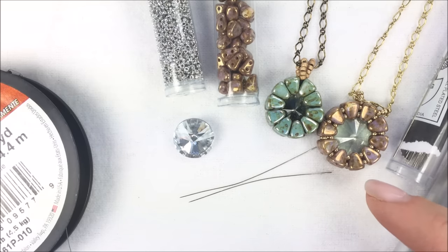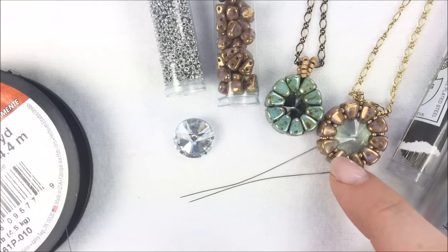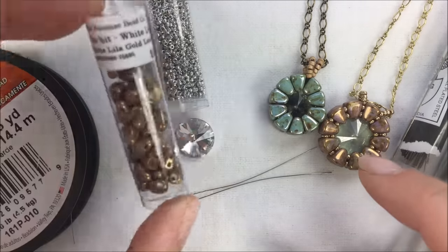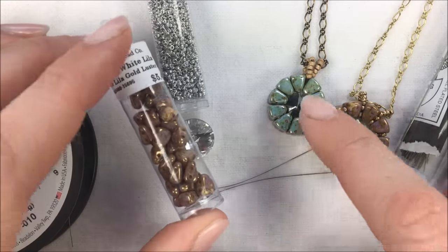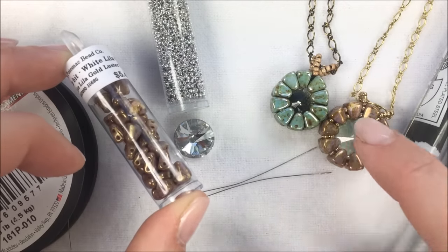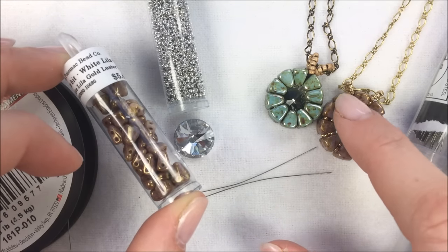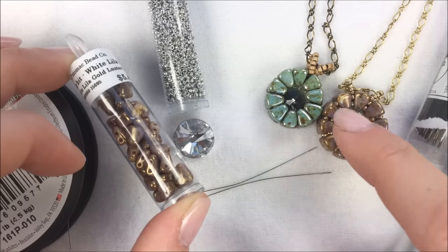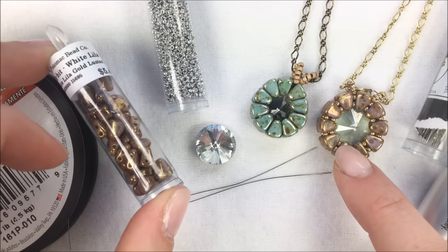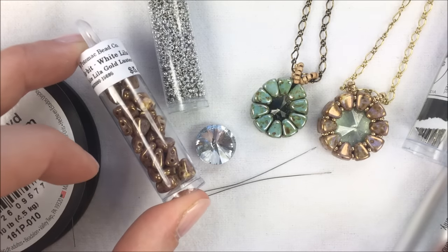To do Ashley's pendant we have a couple alternatives — a bigger and a smaller pendant. The smaller pendant does not include any seed beads between the nibbits. There is a 12 millimeter Rivoli in the center and 20 nibbits total around the outside. If you want to do a 14 millimeter Rivoli, you can stick to 20 nibbits or add 22, with 11 on each side and no seed beads in between. I'm going to be doing the bigger one with seed beads, using white lila gold luster nibbits, 20 total.